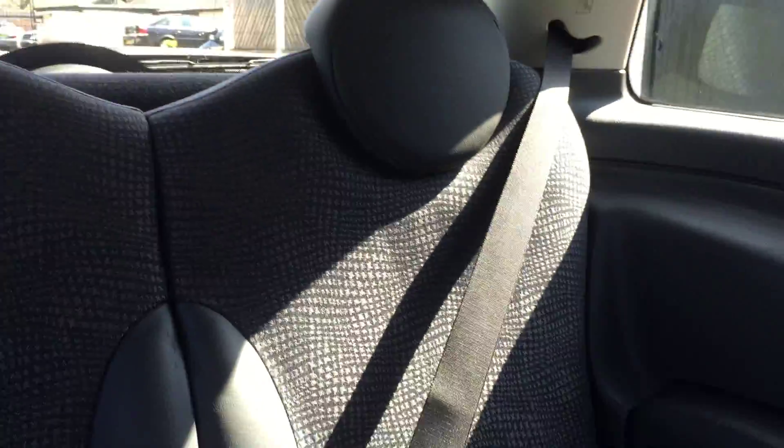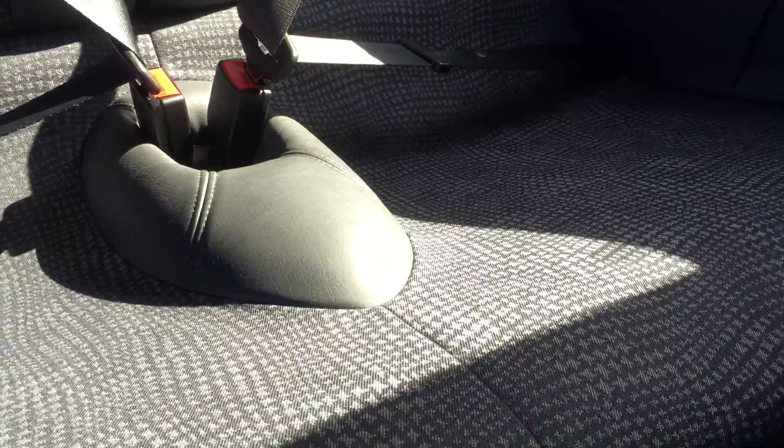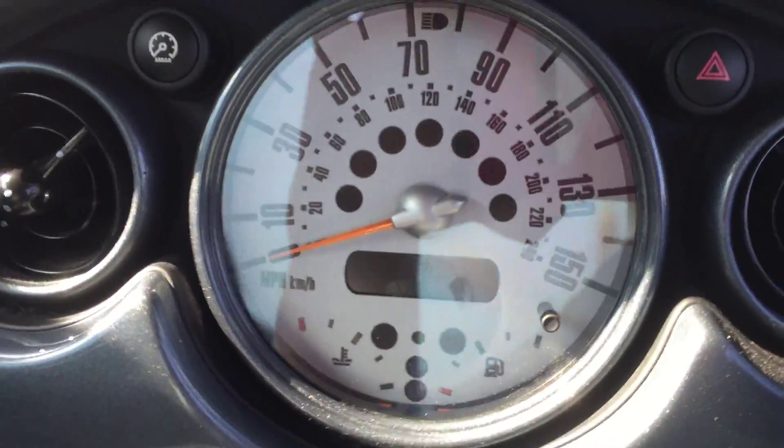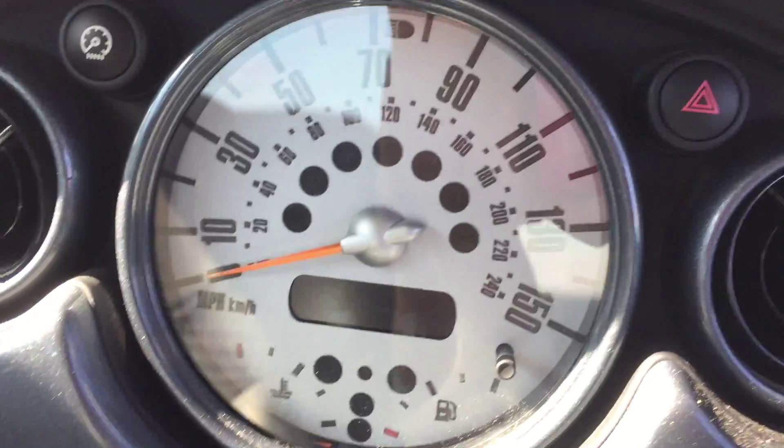I'll show you inside — the back seats first. All the plastic's pretty good either side. There's the passenger seat, and this one here is the driver's seat.